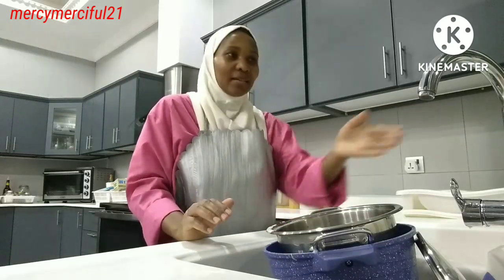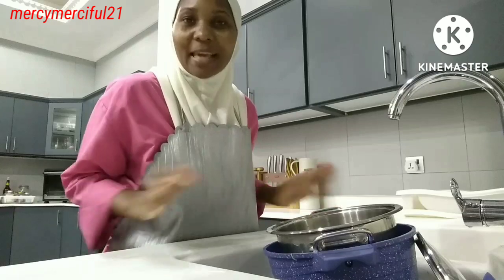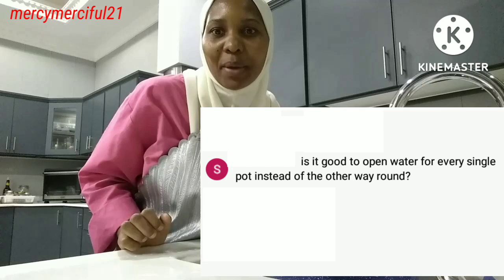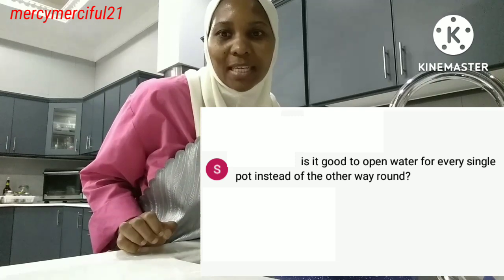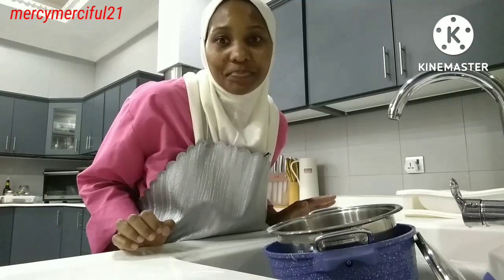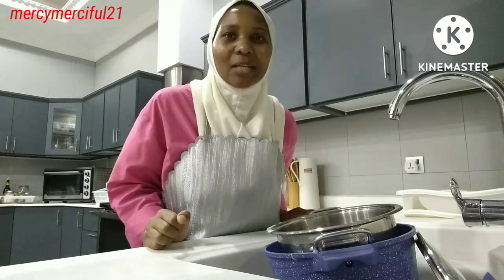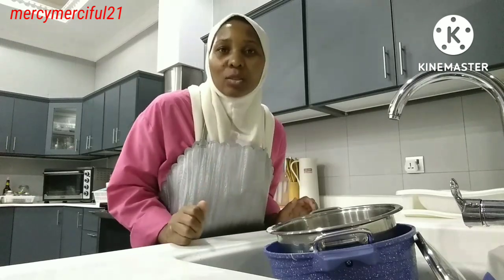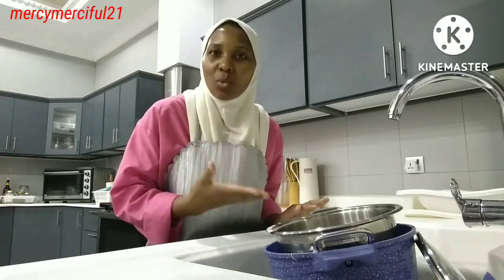How best can we use the tub or sink water when we are washing? Someone asked a question about whether it's good to open the water for every single pot instead of another way. So I'm here to learn, and anyone can come in the comment section and tell us how best we housemaids can use this water when washing utensils and pots.